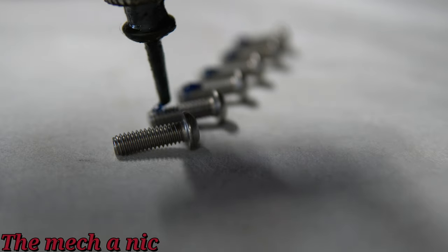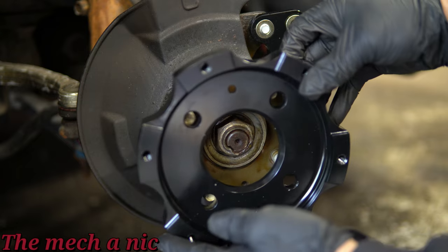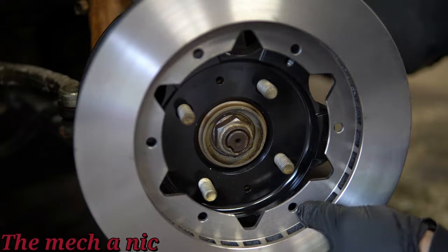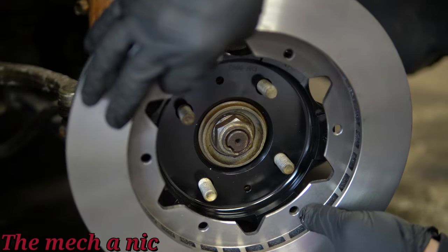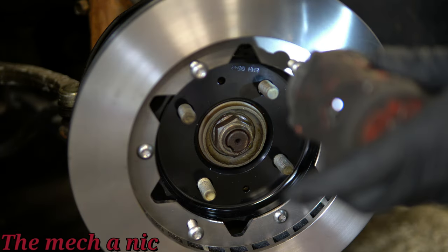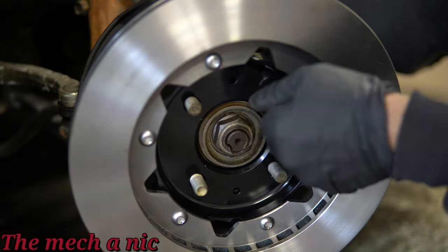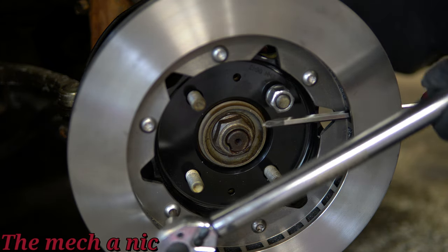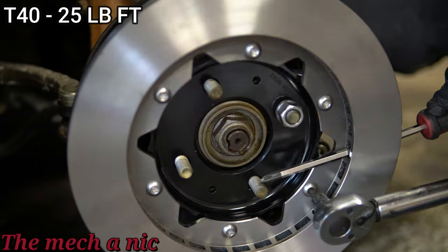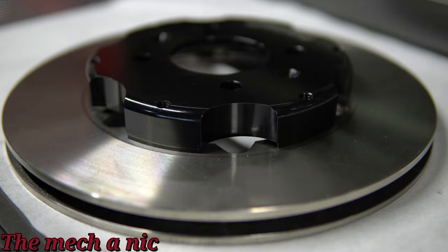It's time to assemble the two-piece rotor. The instructions say to use red thread locker, but I'm going to use blue thread locker instead — that's just a personal choice, and I do recommend you follow the instructions. I'm using the hub to hold the hat of the rotor, and I have everything on here backwards because the bolts have to come in from the back side of the rotor. I'm running all of the screws down snug, then coming back with the torque wrench to tighten everything up. I'm using a lug nut to hold down the hat and a screwdriver to counteract the torque wrench. Don't forget to clean your new rotor since they have oils on them — use brake parts cleaner or soap and water.